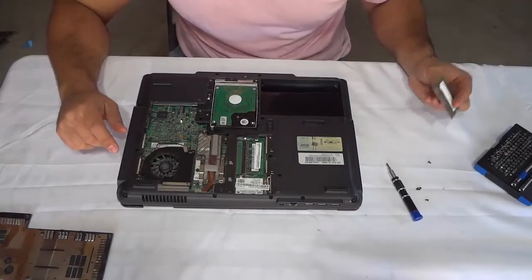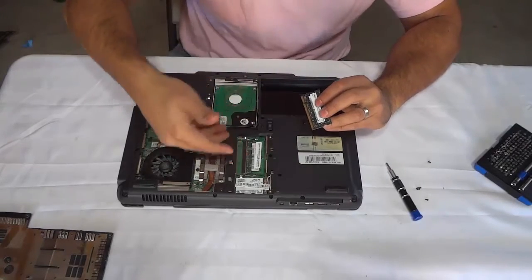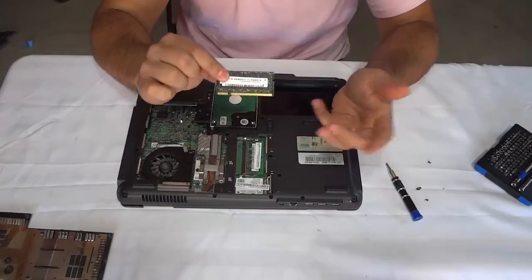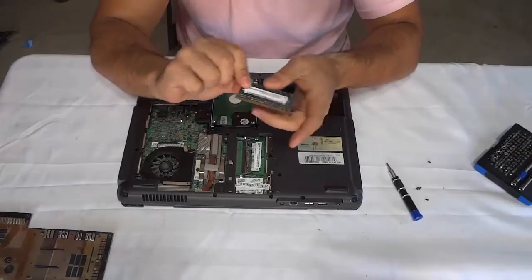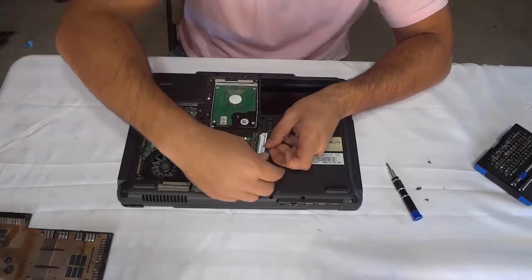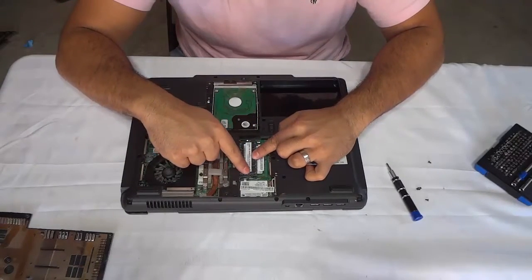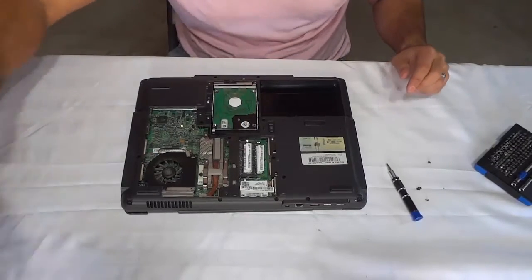So if you wanted to replace the RAM you would get your new RAM module and basically do the reverse of what I've shown you to install it. I'm not upgrading the RAM on this laptop so I'm just going to reinstall the same one, but if you were replacing the RAM you would obviously use a new RAM module. You would take your new RAM module, make sure that little slot lines up properly, slide it into place just like that, and then press it downwards — and these tabs will just click into place. Just like that. The RAM is now in place.